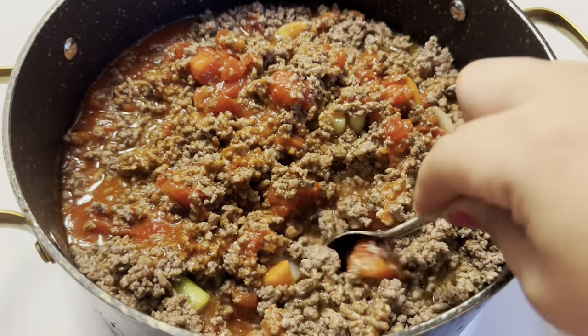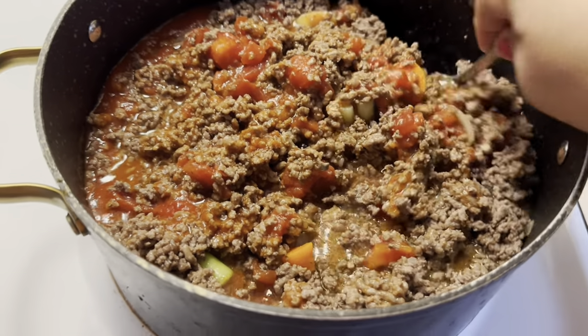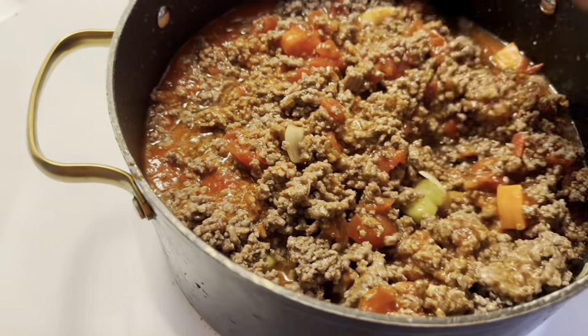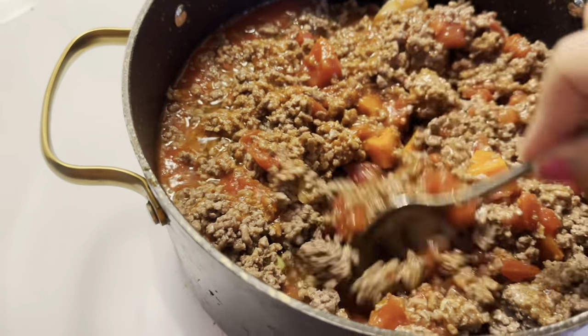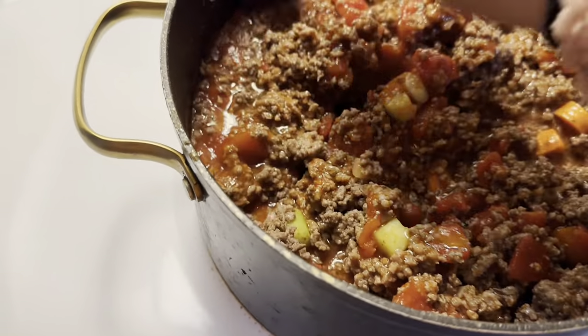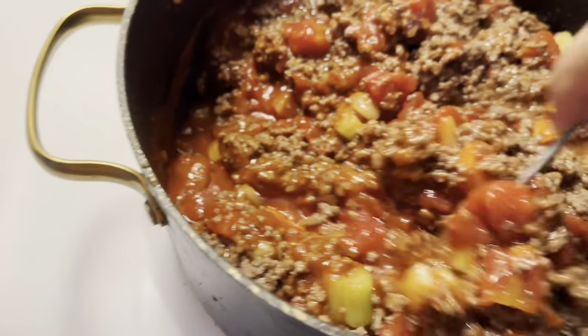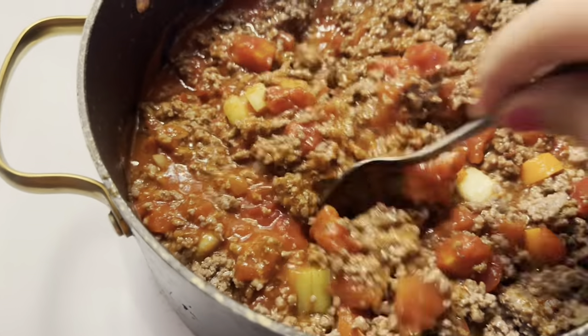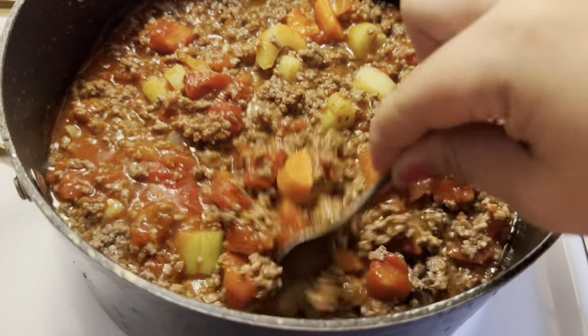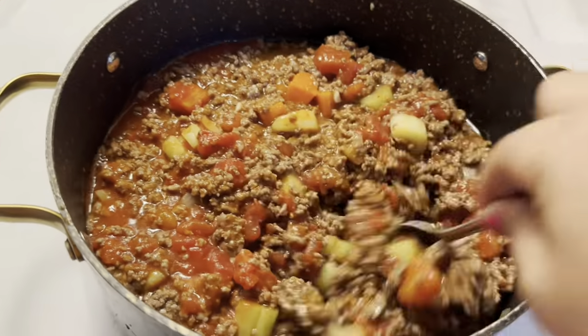This is my first time making this. I don't make soup a lot, but usually when I do it's mostly during the winter when it's cold. I try to do different things as far as cooking goes. It looks so good!